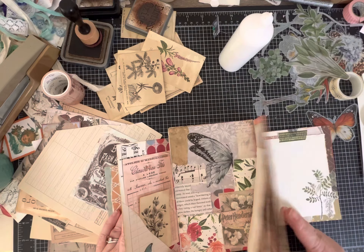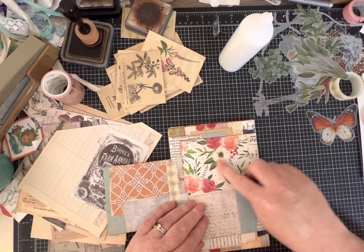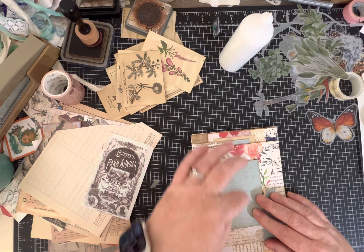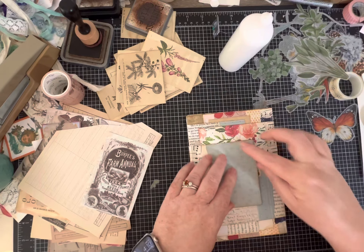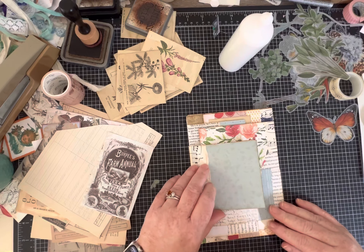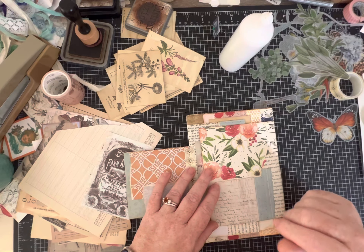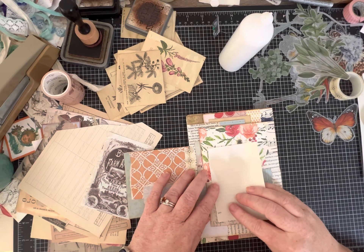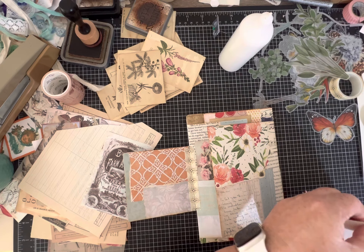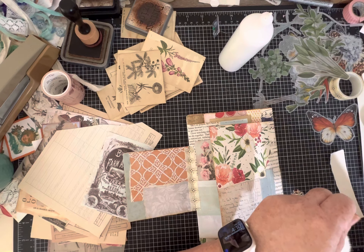Trying to remember where we're at - this one goes, then this one, then this one. I love this piece of paper right here and I like that you can see it when my folio is closed. I don't want to cover up too much there because I like that contrast. I need to figure out what I want to do here - maybe a small journaling spot with a finger-torn edge.